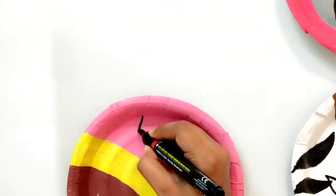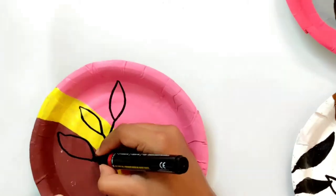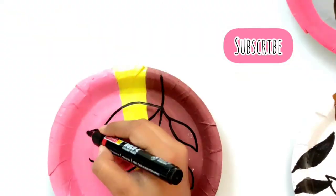Now it's time to draw on the third plate. Here I will draw rings with leaves. Also guys, if you are still watching this video, take a moment and subscribe to my channel down below.